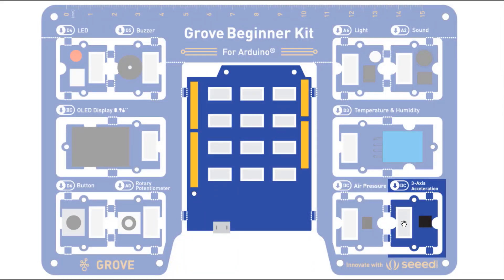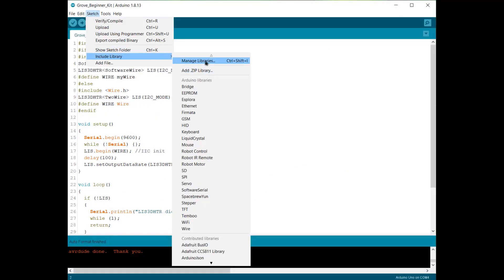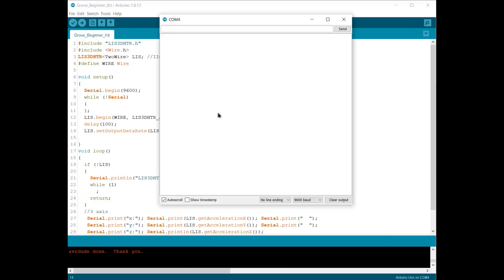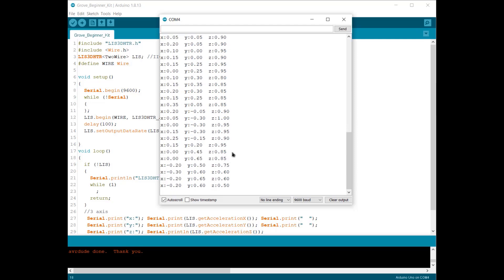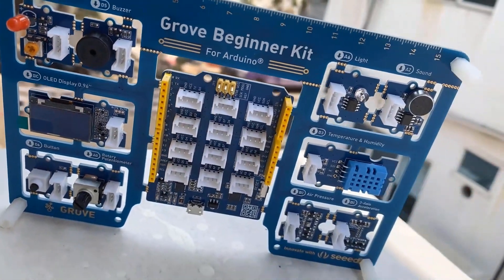Finally, here is the accelerometer experiment, which measures the tilting position. We need the LIS3DHTR library, so download it from GitHub, go to Sketch, and include the ZIP library from your downloads folder. After adding the library, upload the code and open the serial monitor. You can see the acceleration and tilting position shown in X, Y, and Z axes. Simply rotate or move the Seeeduino starter kit and it will show the acceleration position. I hope you liked this video and learned about the basics — thank you so much for watching.